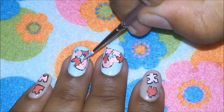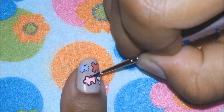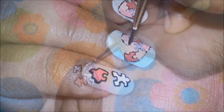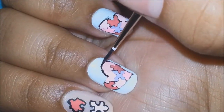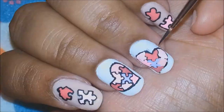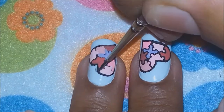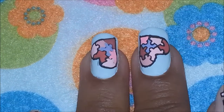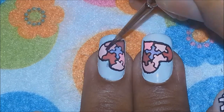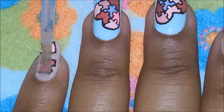Once you have painted all the colors onto your puzzle pieces, take the black paint and outline them again to make the outline more crisp and clean, and to hide any imperfections from painting. Lastly, apply your favorite top coat to seal in your design and to give it a beautiful shine.